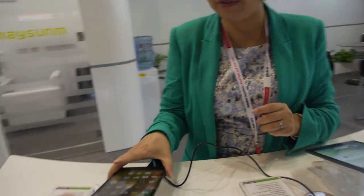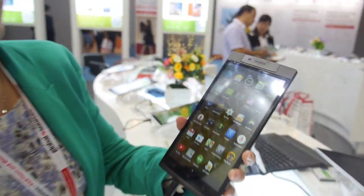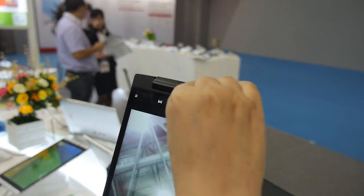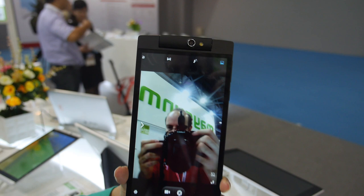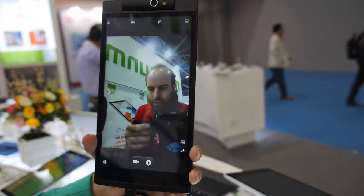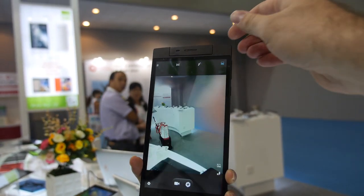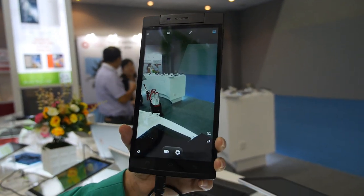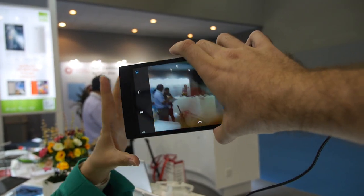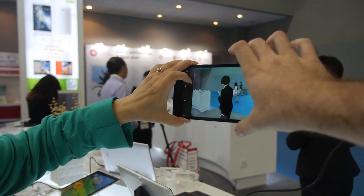We also have another model — a 7-inch version. It also has a front floating rotating camera, part of the same family series. It shares the same resolution as the 8-inch one: 1280 by 720 IPS screen, so it takes nice quality video and pictures.